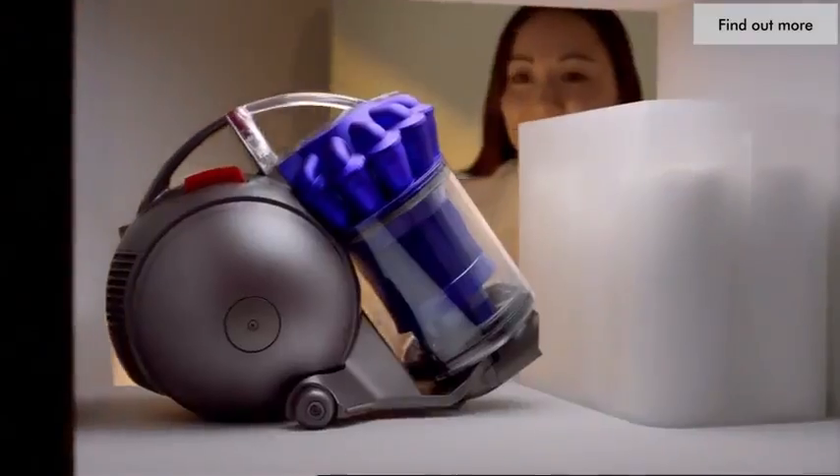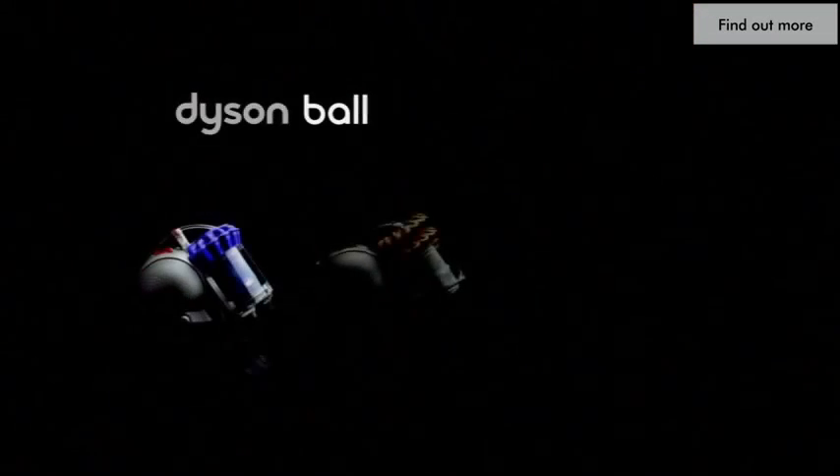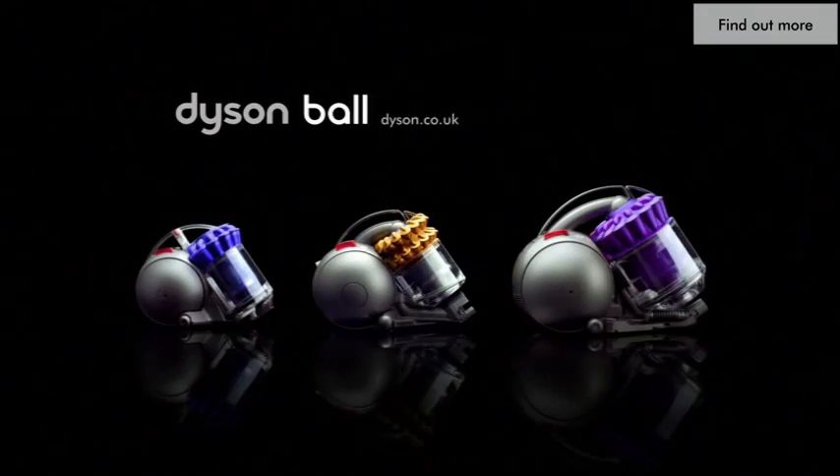So there you have it — the smallest, quietest Dyson ball vacuum, to add to their medium and large.